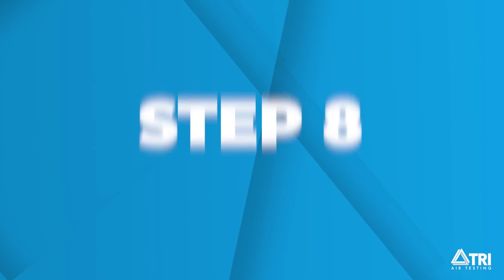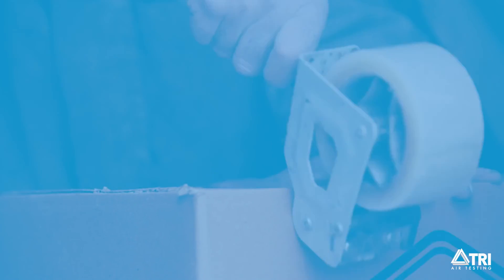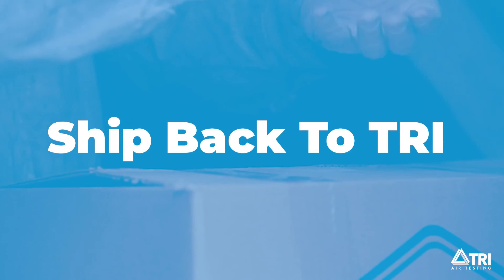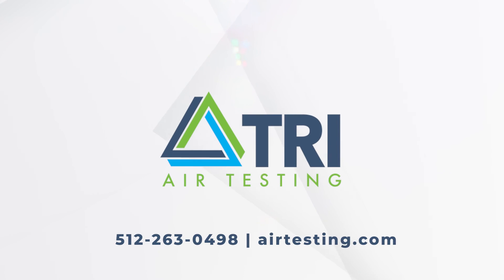Step 8. The final step is to ship back the datasheets and kit to TRI air testing. Shipping instructions are included in your kit. After shipping the kit back, there's nothing left to do except wait for the results. You will get a reminder when it's time for your next air test. For any questions and additional support, go to airtesting.com to contact us.